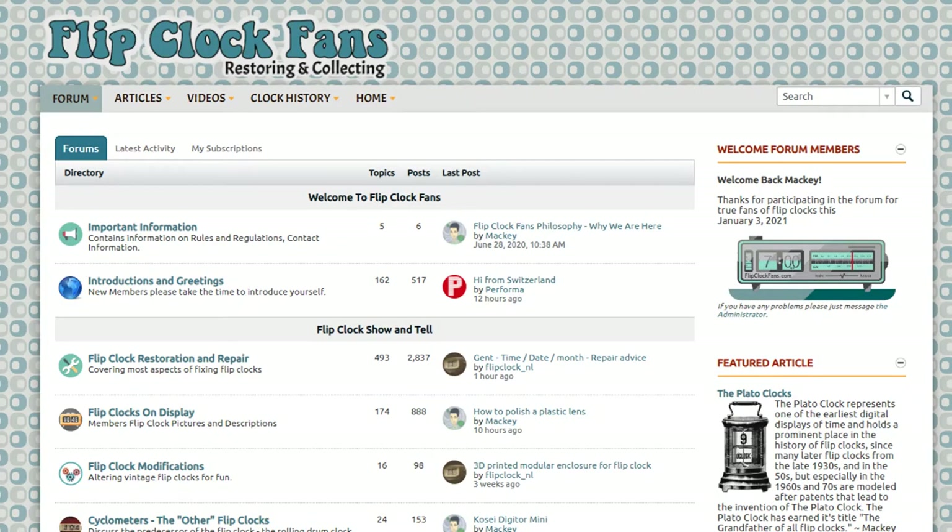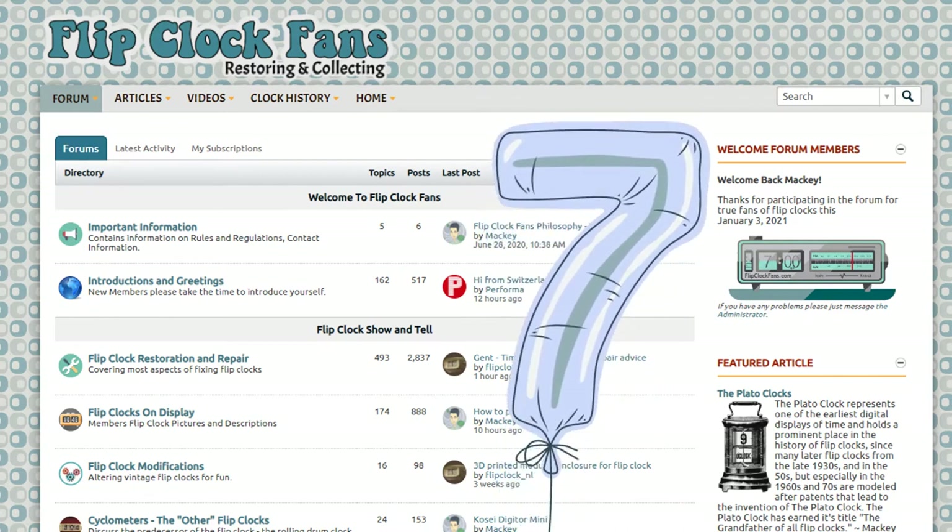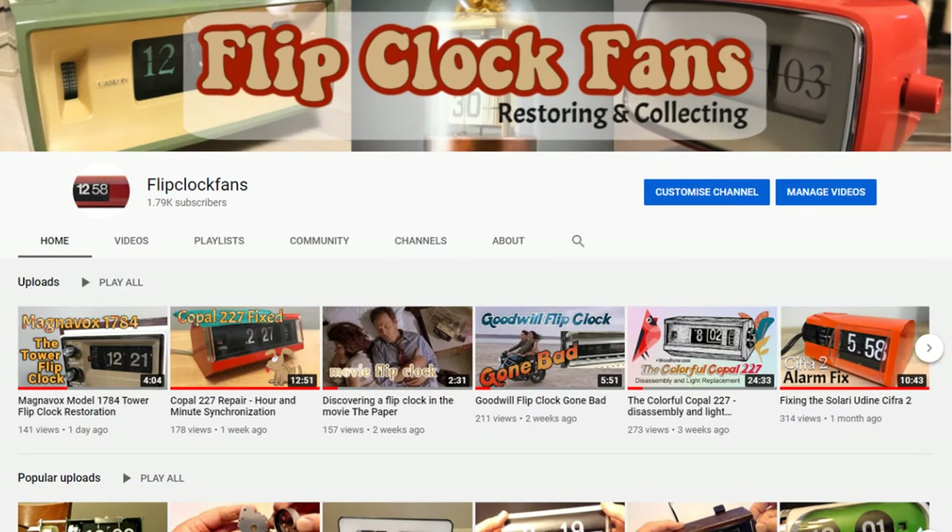Well, why didn't they just go to Flip Clock Fans and ask experts? Flip Clock Fans didn't exist in 2013 — it came out the next year in 2014. Speaking of which, flipclockfans.com celebrates its seven-year anniversary in 2021. Happy birthday! And their YouTube channel has only been around about five years, so they were stuck with Google.